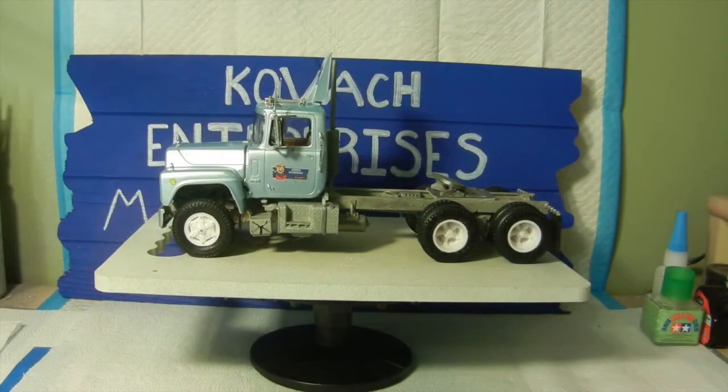We're back and as you can see we have completed the Mack truck for the Big Rig Group Build. A couple of things I want to go over: number one, I didn't use all the decals that were part of the kit itself. I gave you two different options and I went a different route, which was to make my own decals.